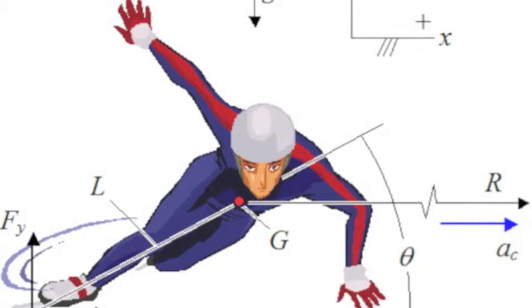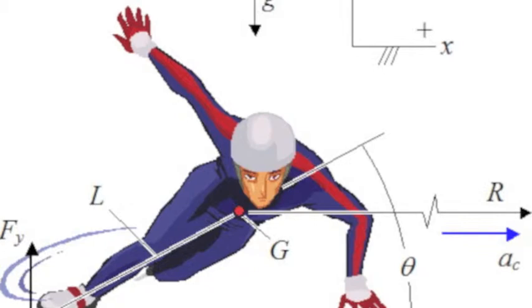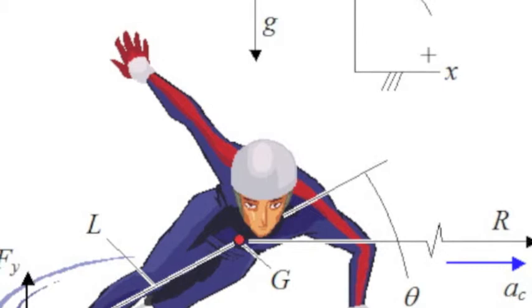Centripetal acceleration is the centrally directed acceleration of an object — in this case a person — due to its circular motion. An object moving in uniform circular motion constantly accelerates because its direction and velocity constantly change. Centripetal acceleration is a very important part of speed skating. It explains why the skaters lean and accelerate around the turns without skating. They ride the turns using the acceleration they gained on the straights.